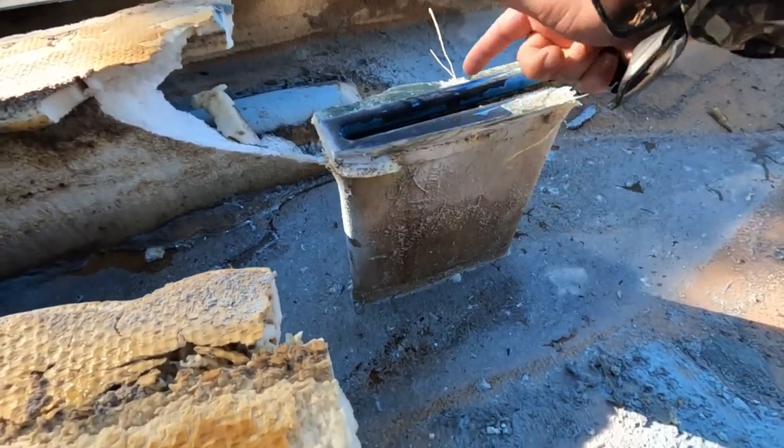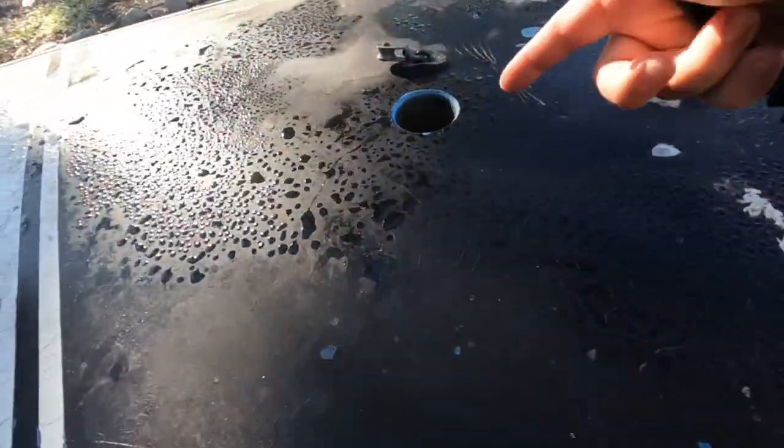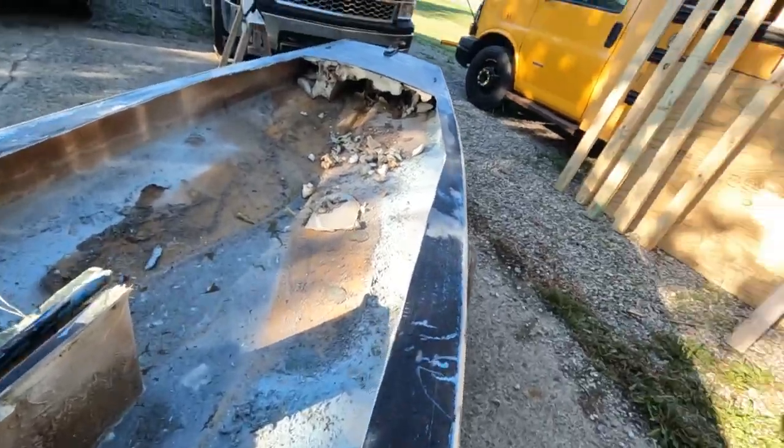I'm going to cut this rudder section all the way down and patch that hole — this is where the rudder goes through on the sailboat. I definitely want to leave this front post hole because it provides really good support up front. Beyond that, I'm good with removing just about anything.